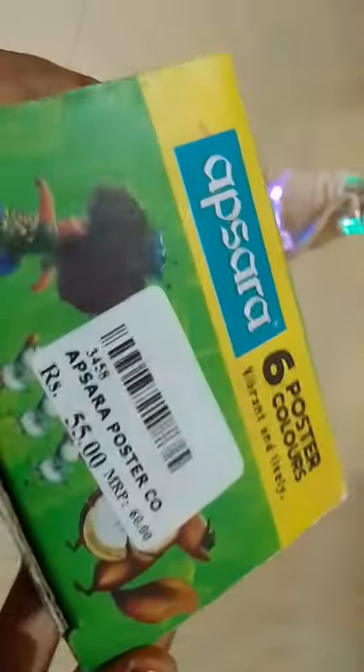Now we can see six colors. So we can review Apsara paint. Thank you.